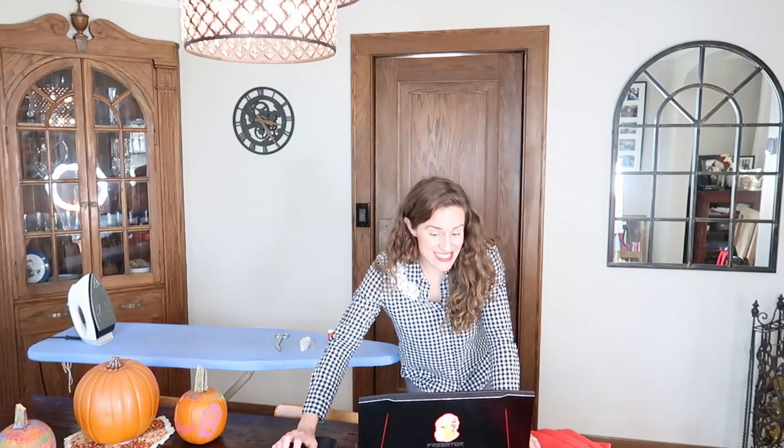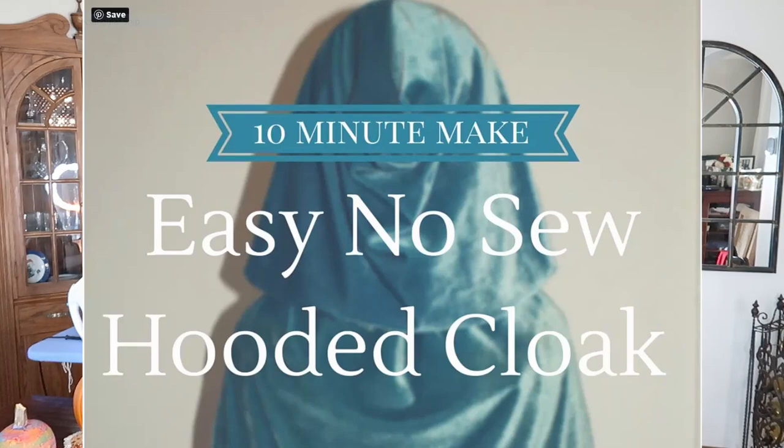I do not do elaborate Halloween costumes. I've pulled up a 10-minute tutorial online and we're gonna see if I can make her costume in 10 minutes. You might think I procrastinated by not starting her costume more than two days ahead of Halloween, but I knew I had this red fabric and the internet, which always has great ideas for really simple things. So I Googled up the easiest no-sew cape I could find.